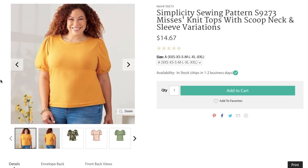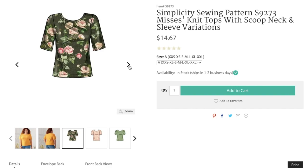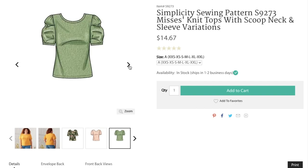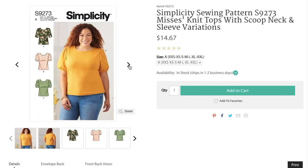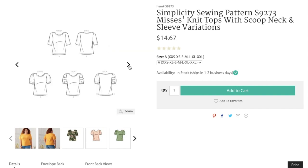Simplicity describes this pattern as a knit top with a scoop neck and options for gathered, pleated, and cap sleeves. I made View B — that's the same one the model is wearing. All of the views are the same through the bodice and neckline except for the sleeve. The version I made has the sleeve with the shoulder gathers and the armband with gathers.